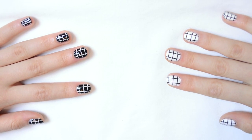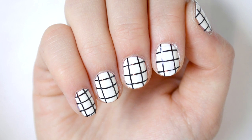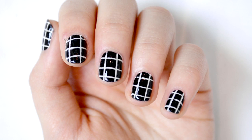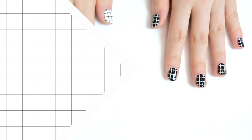Hey guys, it's Amanda and today I'm going to be showing you how to do these Tumblr American Apparel inspired grid nails. You guys have been requesting these non-stop ever since I posted it on my Instagram, so I'm going to be showing you how you can do them yourselves.